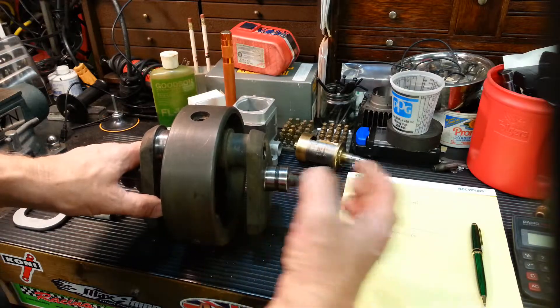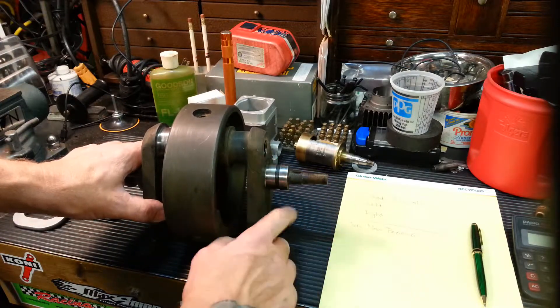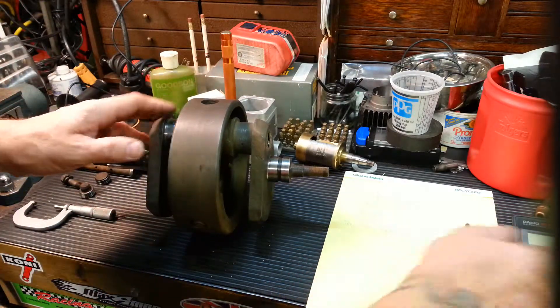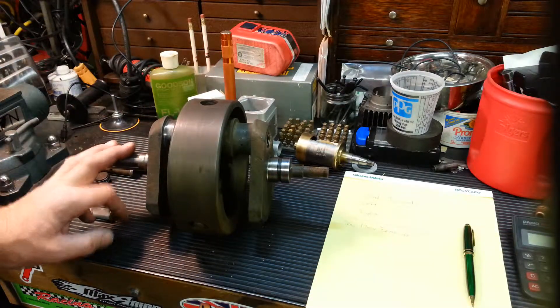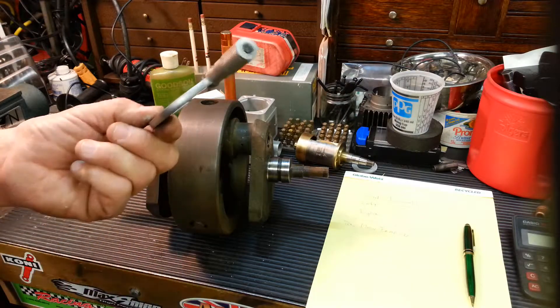This is the side that goes in the case where that bushing is. These are notorious for scarring this whole journal and ruining the bushing in the case. It's good to have a pad, a pen, and a calculator so you can write your measurements down and go back to your service manual for future reference. Two inch mic.